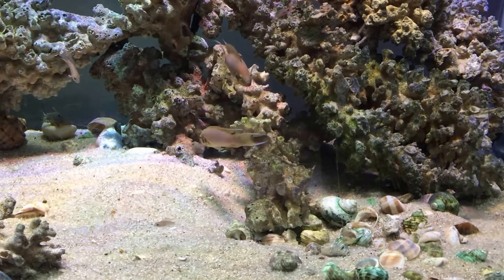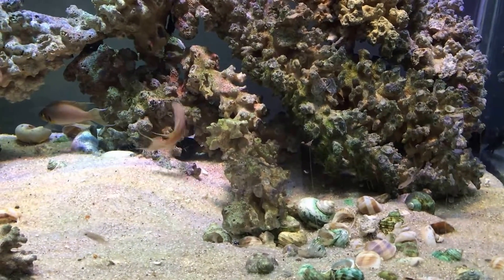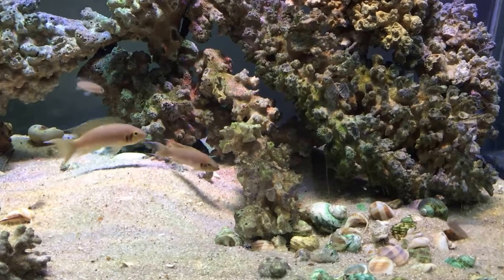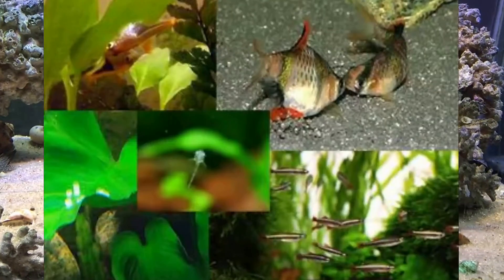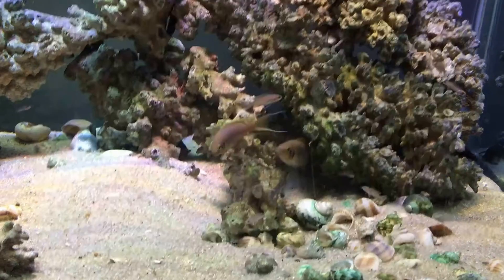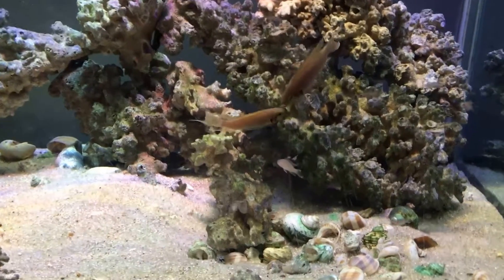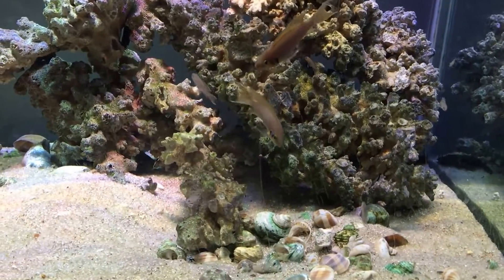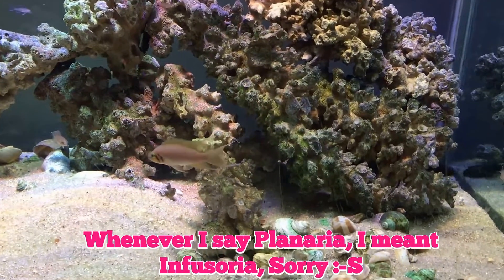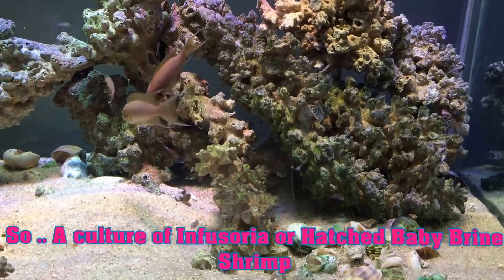First of all, you need to determine what kind of fry you're going to get and what kind of diet that fish has. The first type is egg scatterers — this includes most schooling fish such as tetras, danios, rasboras, and minnows. These fish are mostly omnivores, so the easiest food source would be algae growing in your tank, but you'll also need a culture of planaria or brine shrimp for protein.